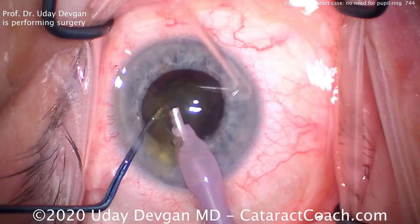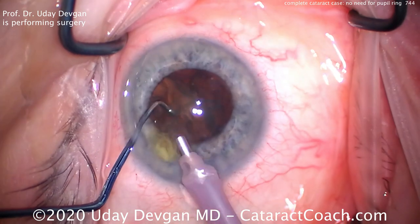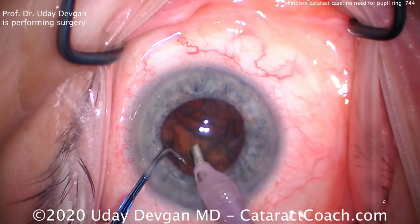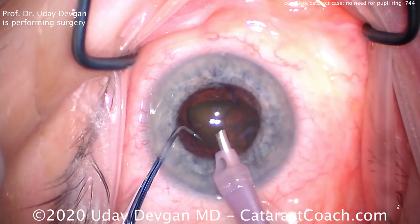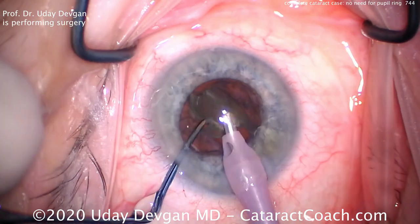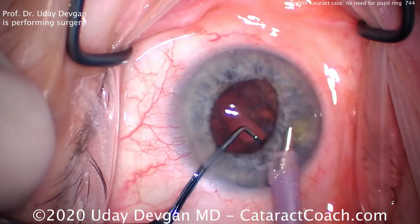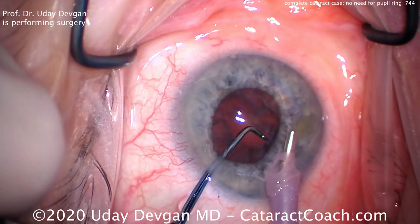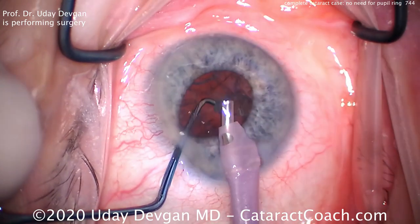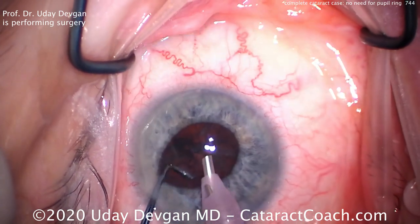Trying to stay in the center here, the deepest part of the anterior chamber. We'll slowly bring those pieces towards the phaco tip. Once we have that first hemi-nucleus removed, there's obviously a lot more room in the capsular bag, so it's easier to buzz into the second hemi-nucleus, bring it up, and we can either emulsify it with the probe or we can sub-chop it. Notice how the chopper is being used to push nuclear pieces towards the tip. Also, look when we change any fluid occurrence in the eye, how you see so much mobility of the iris. Bringing that nucleus around — I think it's helpful for novice surgeons to see the entire case start to finish.